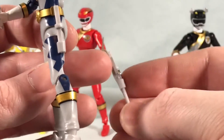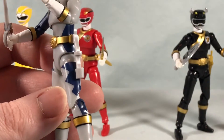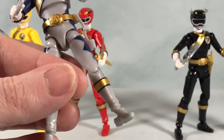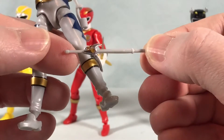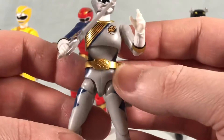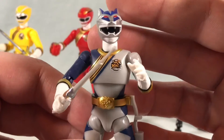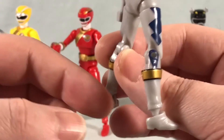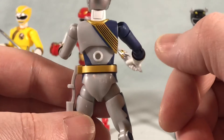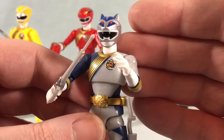Of course we have alternate options. Here is the sword in the sheath — that's one option. We also have the gun mode, and then of course the pool cue mode. So a lot of great options for the weapon, and a lot of great paint applications. He's got all the same articulation as Red, so nothing new there — just a really great looking figure. And hey, his boots are the right color. They also have pegs on the back so if you want to use stands you absolutely can. Just a really sharp looking figure.